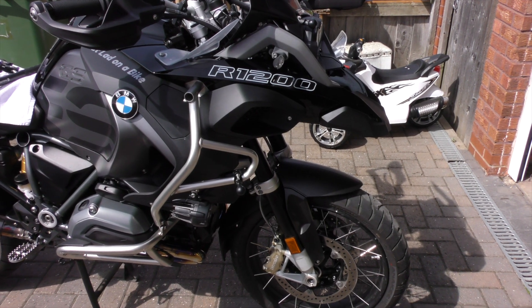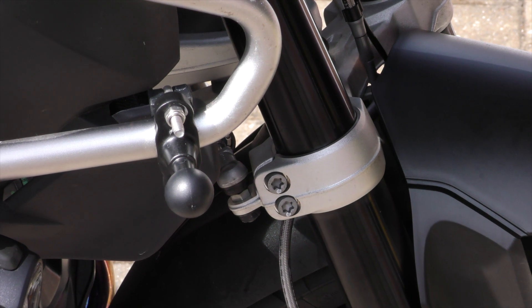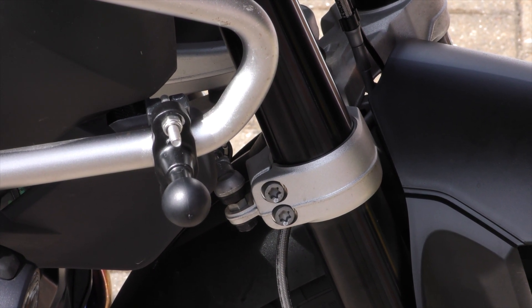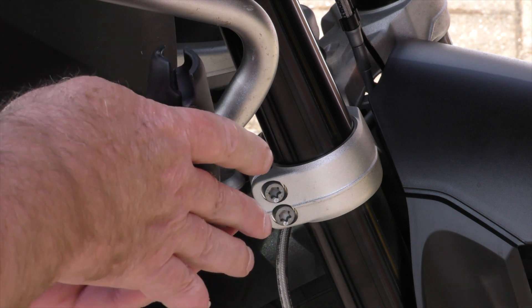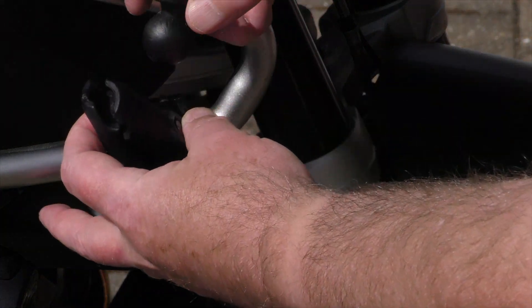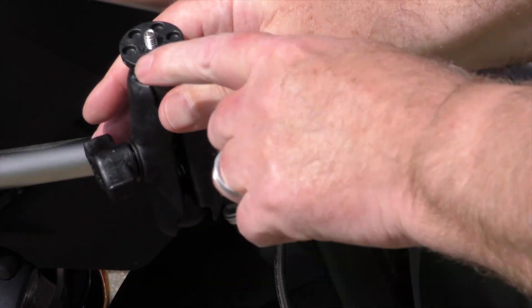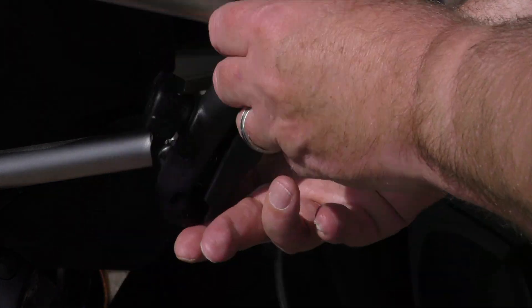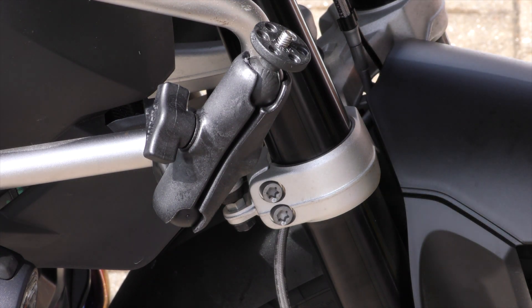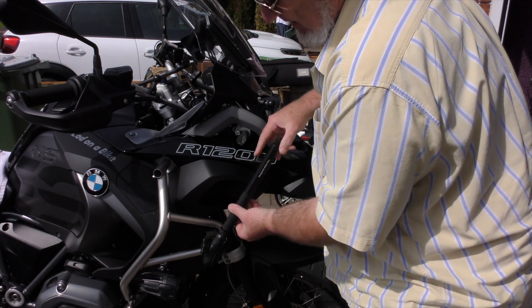Now first off you'll see down here is a RAM mount one inch ball, this beast here. And what happens there, you mount one of the adapters. In the adapter you also have this, which is a one inch ball with a camera mounting screw in it, just like that. And you mount that so that it can move about all over the place.